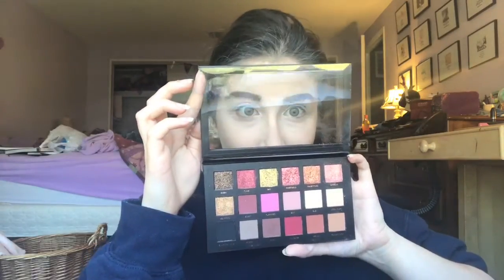Now I'm going in with my brand new Huda Beauty Rose Gold palette! I'm gonna use the shade Sandalwood to act as my transition shade.